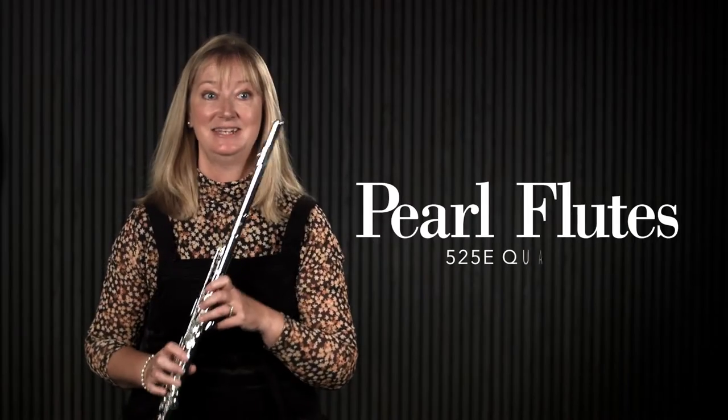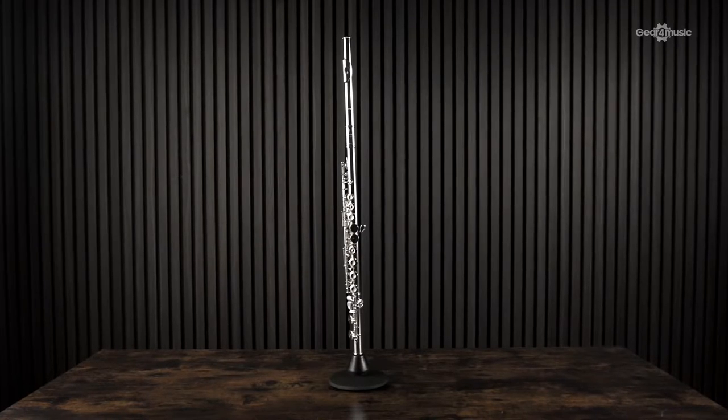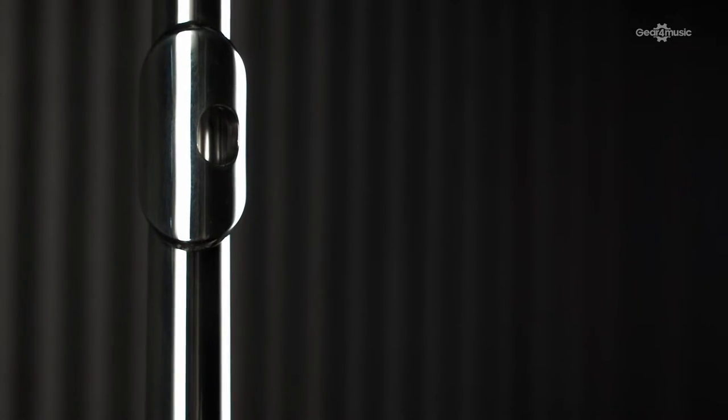I'm Elizabeth Walker and I'm here at Gear for Music this morning playing the Pearl Flute Range. This flute in my hand is the Quantz 525. It has an exceptionally wonderful tone, which you might be able to hear on the clip that I'm playing. This extra sound comes from a sterling silver lip plate and riser, which just gives that little extra warmth to the sound. The rest of the flute is silver plated.